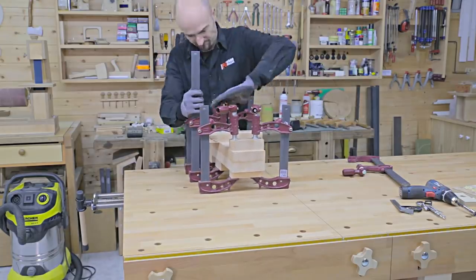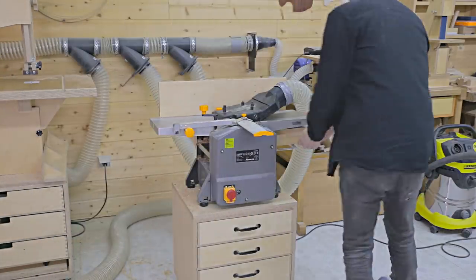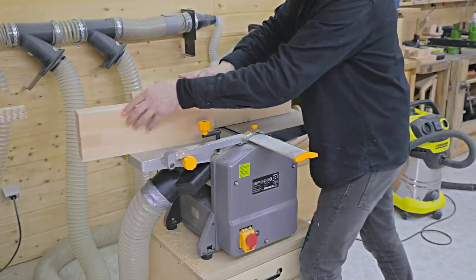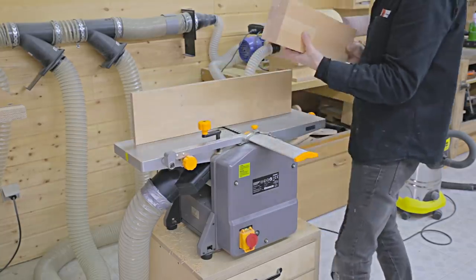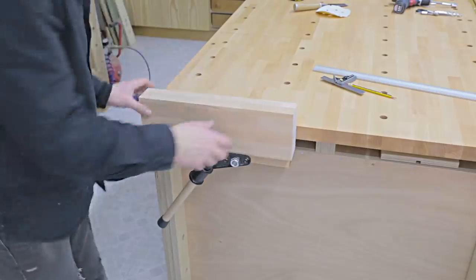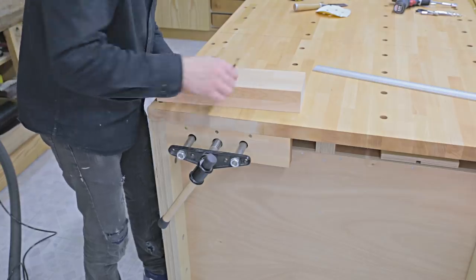I'll join two pieces with glue to make it thicker. Once the glue is dry, I'll flatten all its surfaces with the jointer. Then I mark the position of the vise guides once more and drill holes with a column drill.